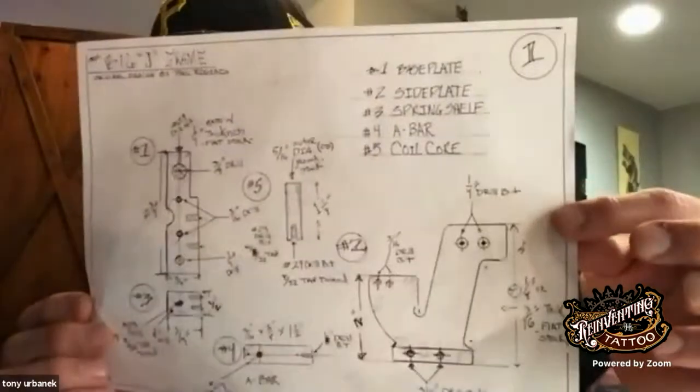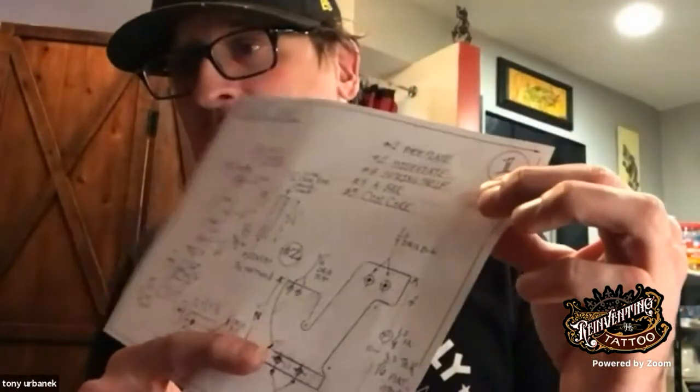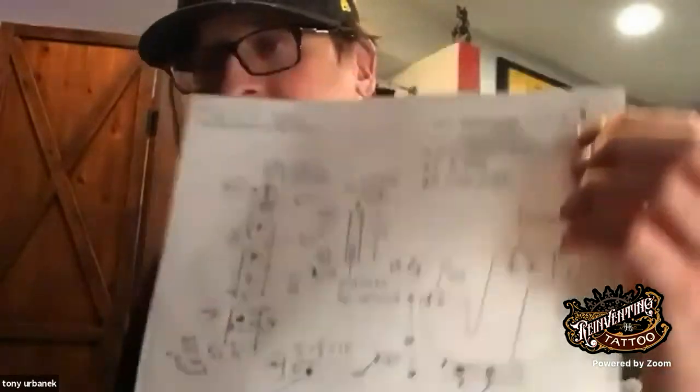I've got blueprints of the machine we're building. Each week I'm going to give you a blueprint, a layout, and an explanation. These blueprints have everything broken down — what parts and components are, all the measurements, thicknesses, and drill sizes. These are straight-up blueprints — I hand-drew all of them. I'm not very good at CAD, but I like that raw, old-school feel.